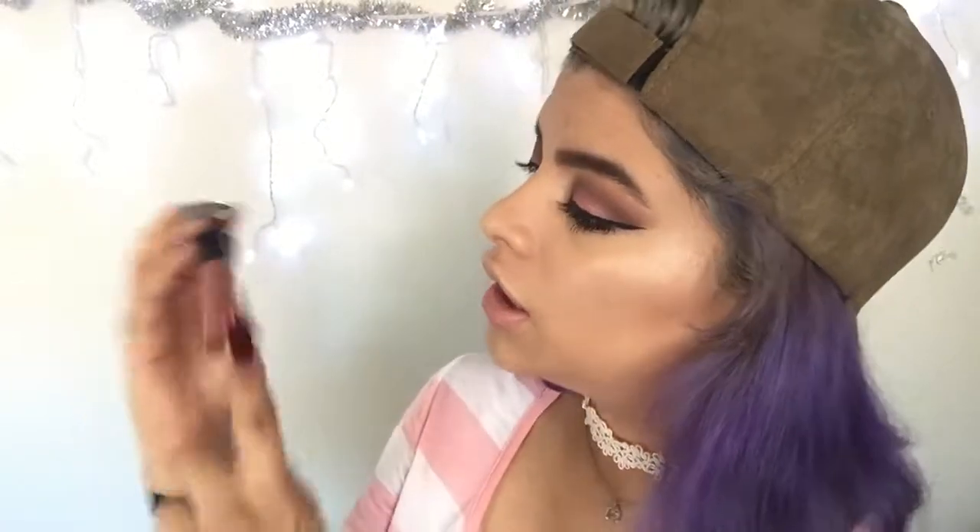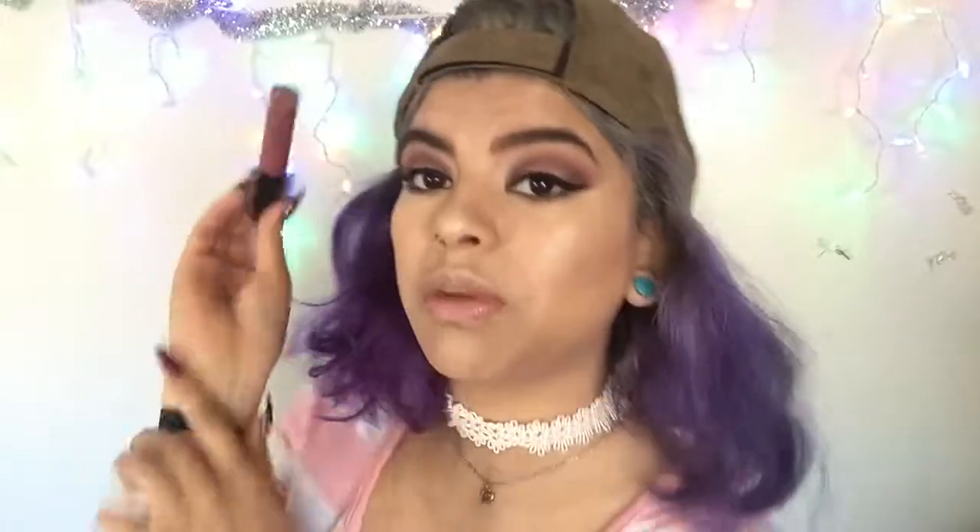For lips, I'm going to be using the Tarte Tartiest Lip Paint in TBT. Alright guys, so this is the finished look — I love this lipstick. That's the end of my video, I hope you guys enjoyed it. Come back next time, make sure you subscribe, like, and comment down below. I'll see you guys next time, bye!